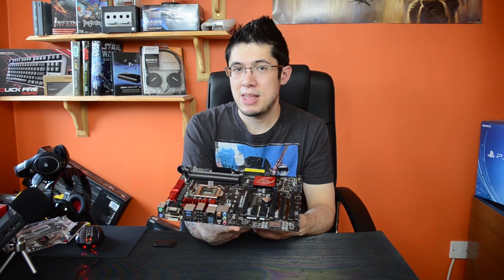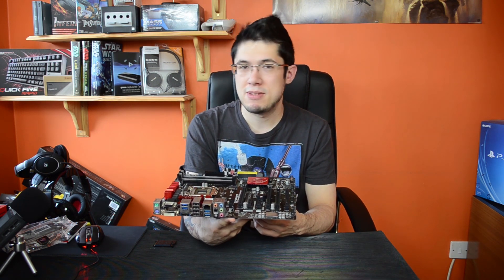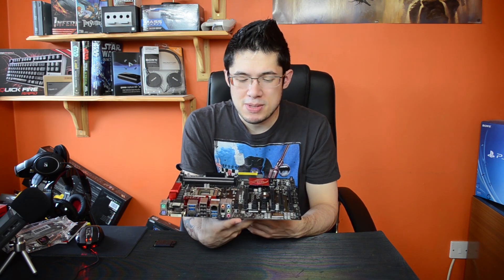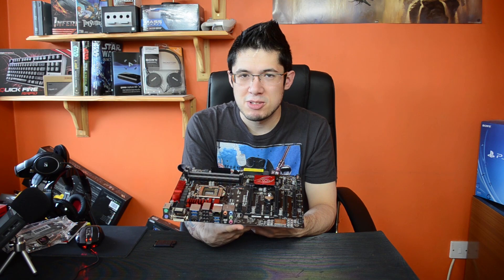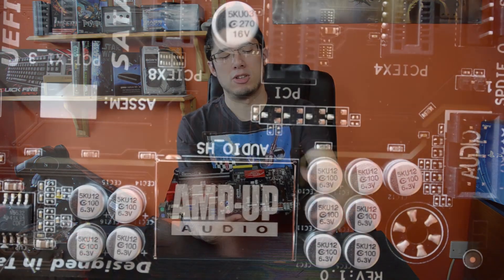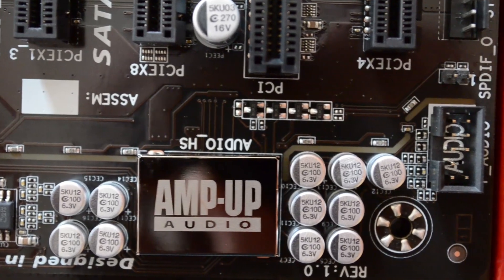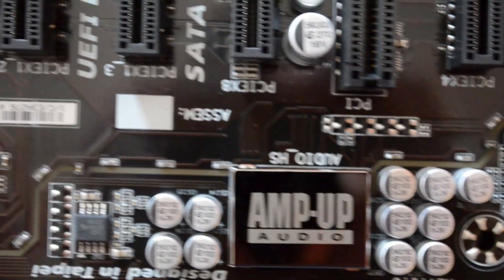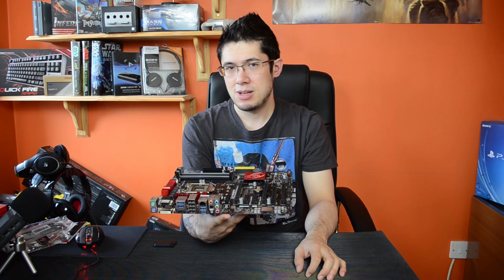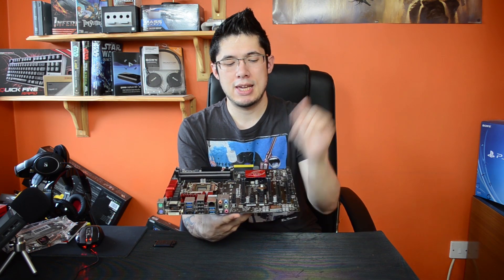The audio is another thing they're pushing quite a lot, like all manufacturers seem to at the moment. Every one of the four big manufacturers pushes exactly the same thing: EMI shielding, super capacitors, and a nice LED line that separates the board from the rest for electrical isolation to keep away interference for the best sound. They all seem to have the ALC1150 audio codec.